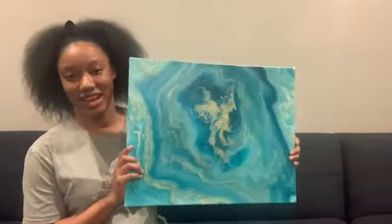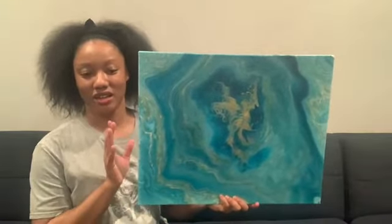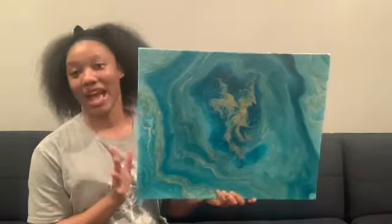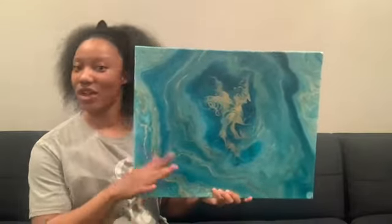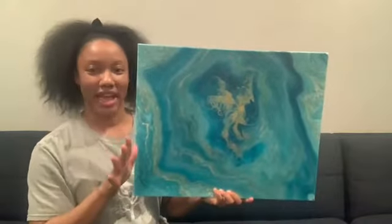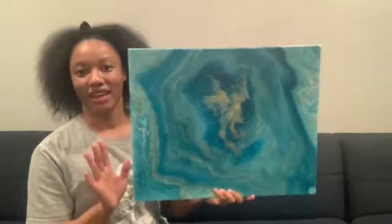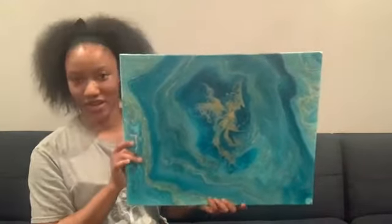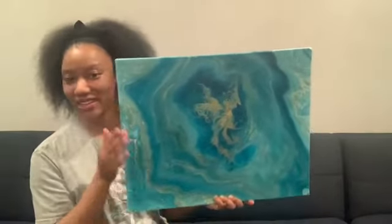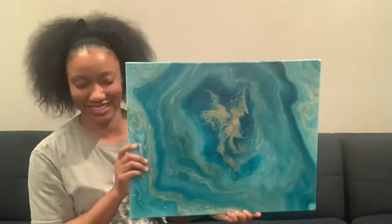I do have a creation video for this and you'll see parts of it in this video. What happened was it started off going really well — a very beautiful pour — and I started embellishing it. It was great, and then I adjusted my phone on my phone holder, which is attached to the table, and all of a sudden my phone fell in the paint.